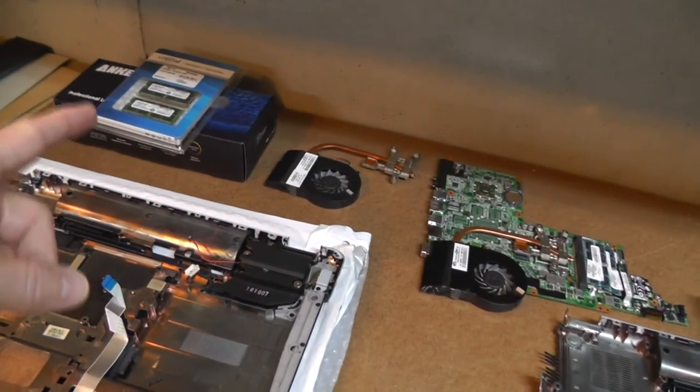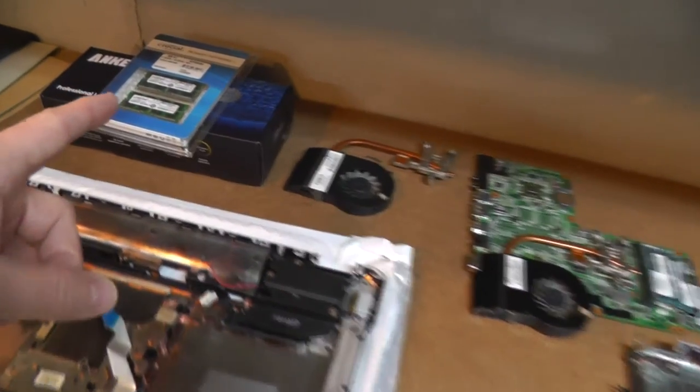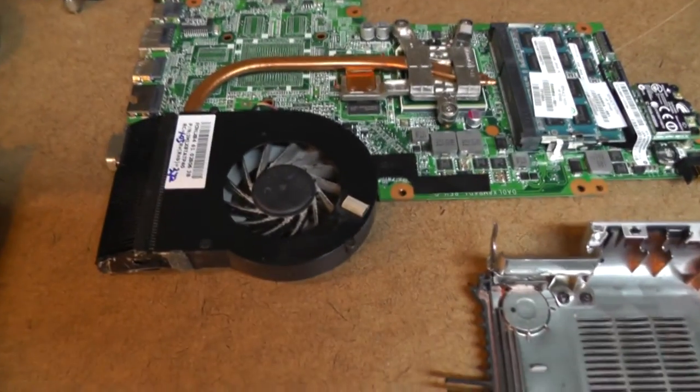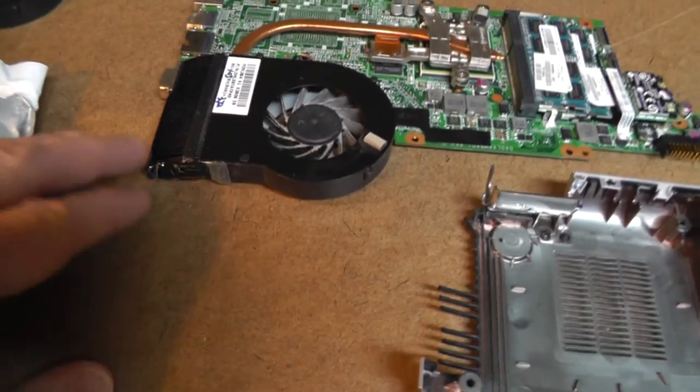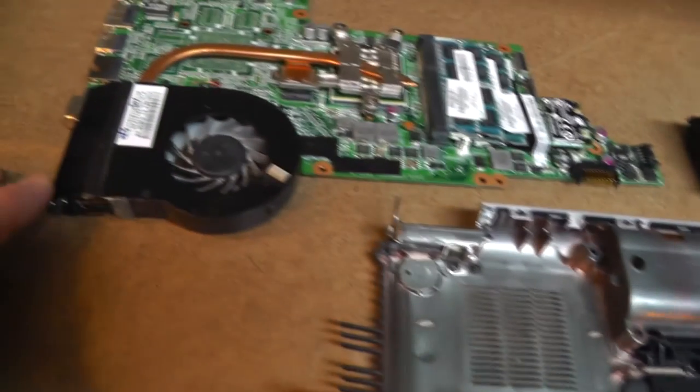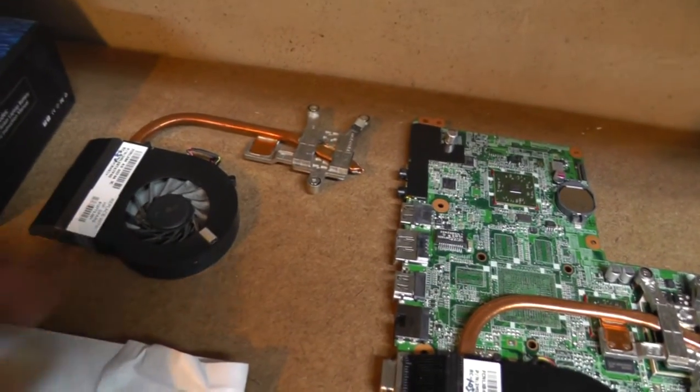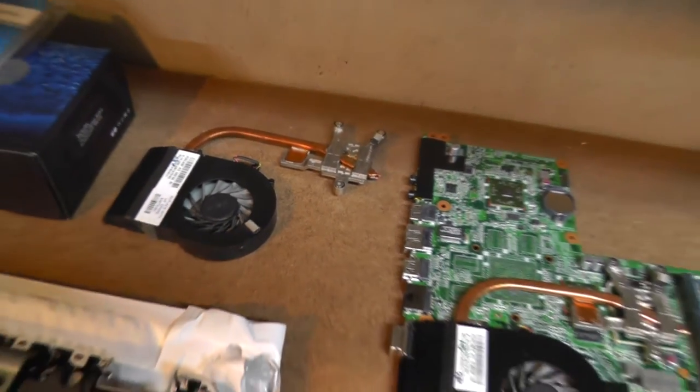Had to take the entire computer apart to get this far. It's a five-year-old battery so I got a replacement battery. Wanted to up the memory so I got 8 gig of RAM. The cooling fan — well, these fins were kind of all bent up, I tried my best to fix them, and the fan was gunky — so I got another heat sink, heat pipes, and a fan.